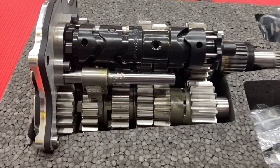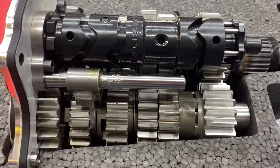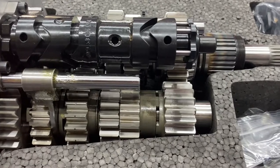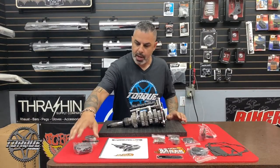Our transmission has an N1 drum, which is an option when you order a Grudge Box, so your neutral can be all the way down. This is going — believe it or not — into a Freewheeler with a 131 engine in it, so we're super excited to tell everybody about this.